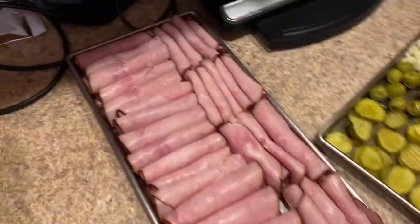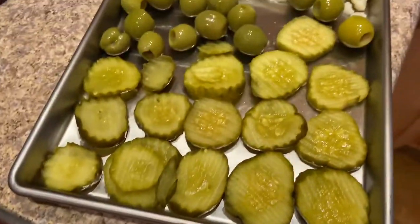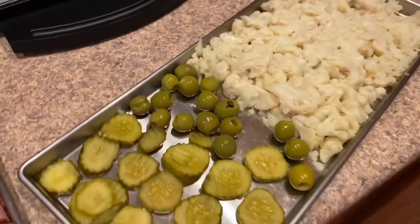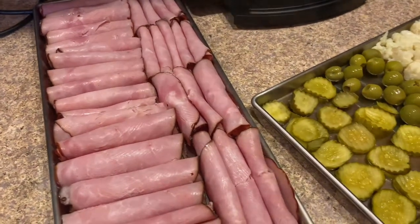We've got a tray of the ham all rolled up, here's our pickles, there's our olives, cauliflower, and two more trays of cauliflower — all going in the freeze dryer today. We'll let you know how they turn out.